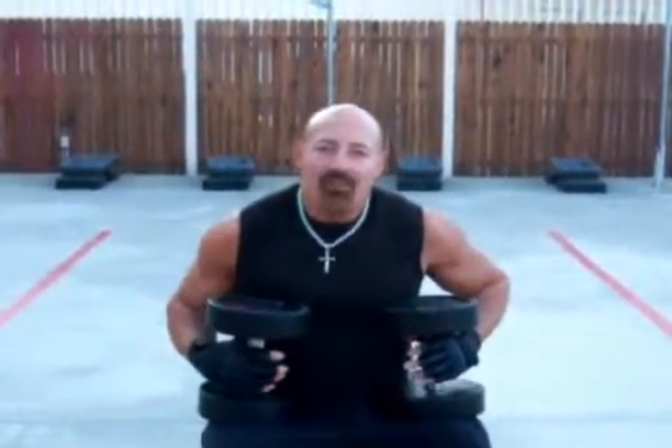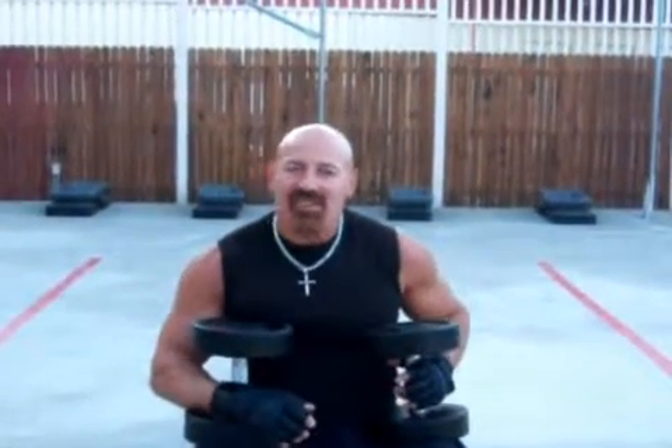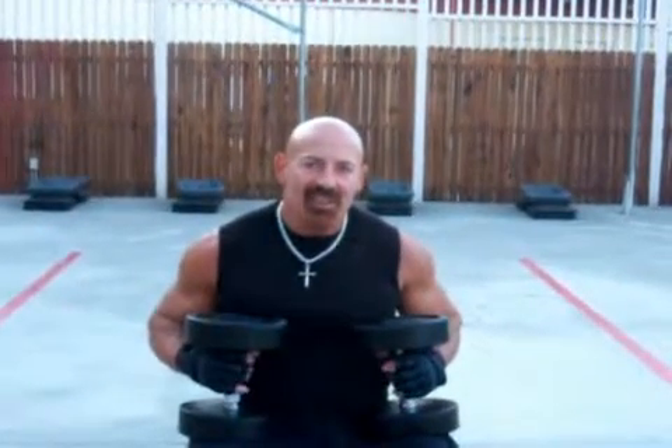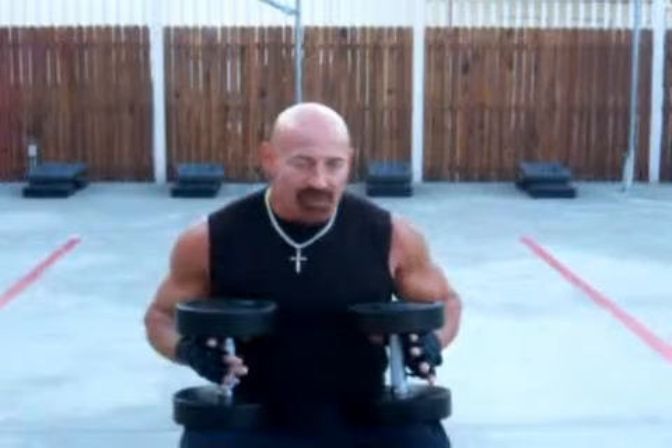I'm Kevin Florio for Not For Athletes Only, and I'm going to demonstrate the three exercises that you will do when you perform the chest test. You've seen it in the articles, and you've seen the diagrams, but I'm just going to show you the action of each exercise.